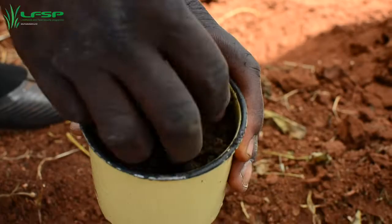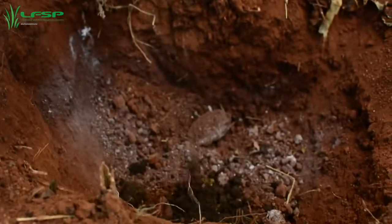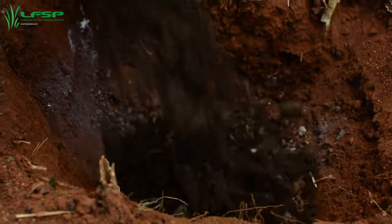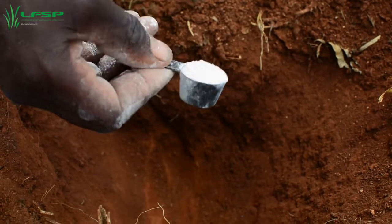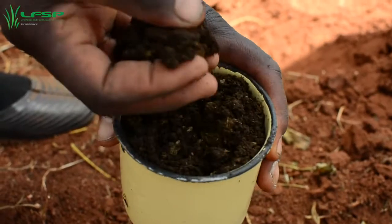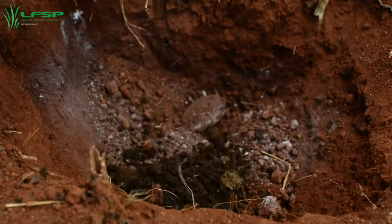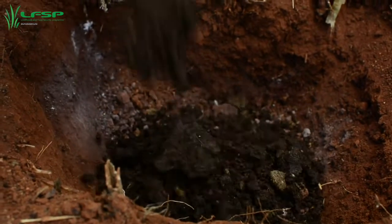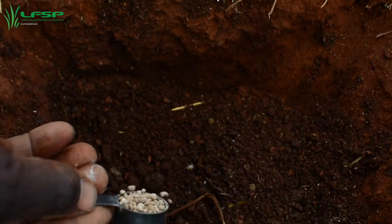Both organic and inorganic fertilizer can be applied soon after land preparation and before the rain, normally from September to November. It is recommended that soil samples be taken to inform lime and fertilizer application rates. Spread lime using cup number 5 at the bottom of the planting basin, and place 1 x 350 ml tin of compost or manure in the planting basin.